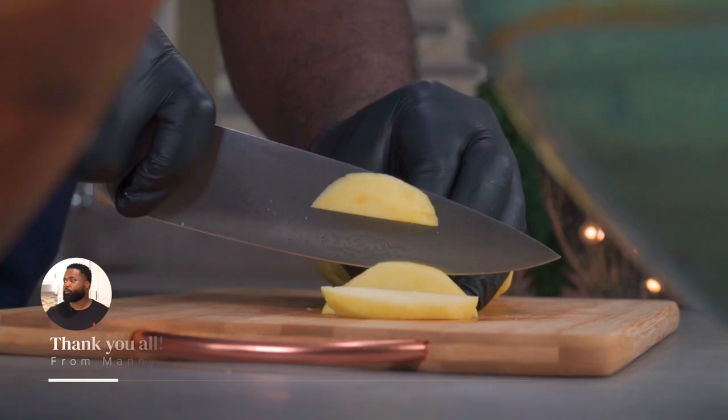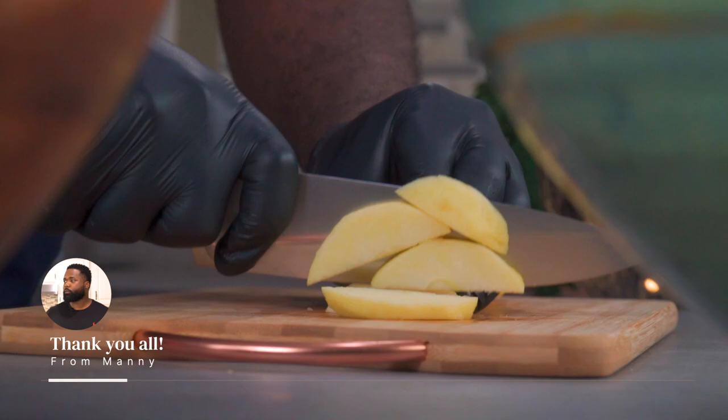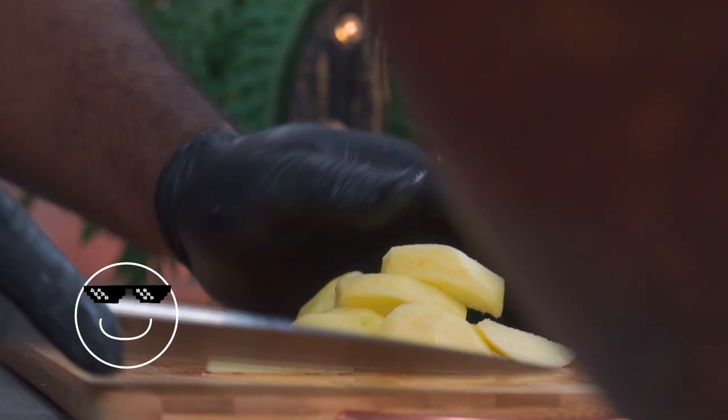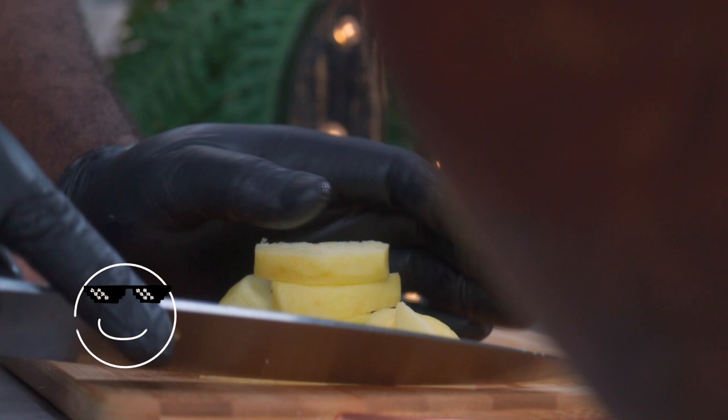By the way, thank you all so much for getting me to 20,000 subscribers. Trust me, I'm acting all cool right now but if you follow me on Instagram you will know I lost it. Let the apple wedges sit for 30 minutes, then drain off any excess water that seeps out.